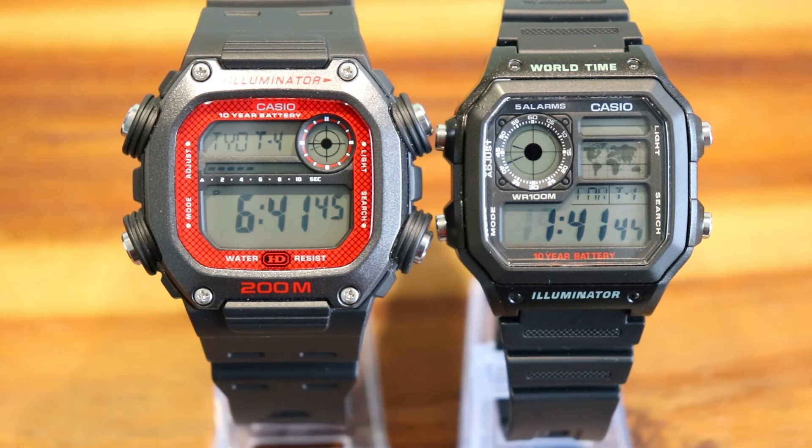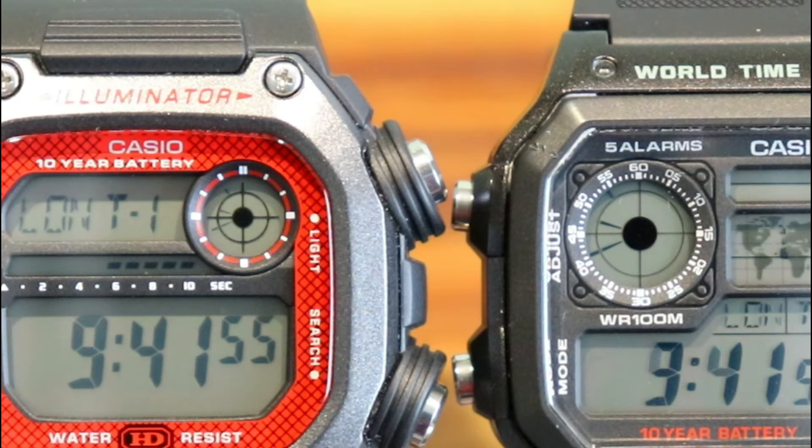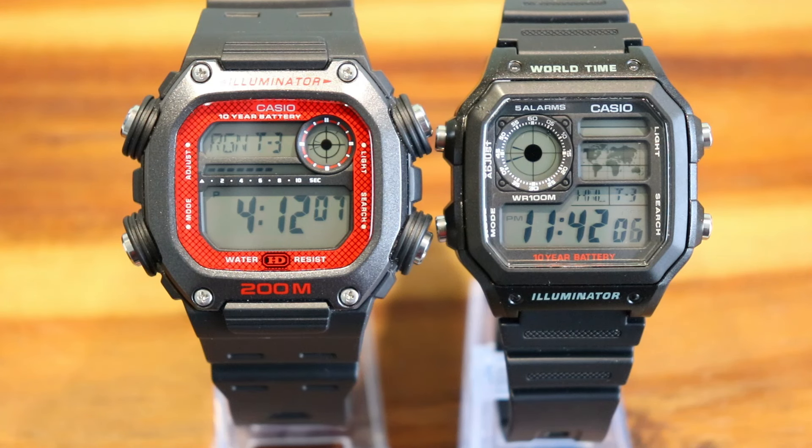Even though it is physically larger than the AE1200, one critique I would have is that it doesn't make the best use of the area reserved for the display. There is a digital analogue clock in the corner but it is smaller than the one on the AE1200, making it tricky to read from a natural distance. Also, the hands are so thin that they get covered by the crosshairs at certain times of the day. The only concession to visual eye candy on the DW291 is the line graph counting the seconds, whereas the AE1200 has the world map.